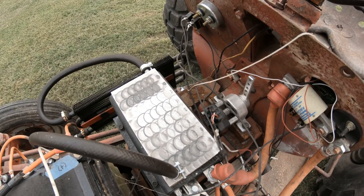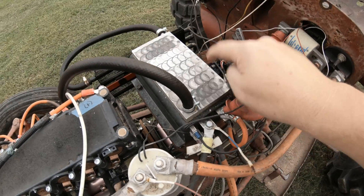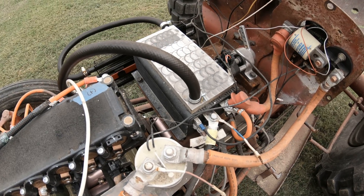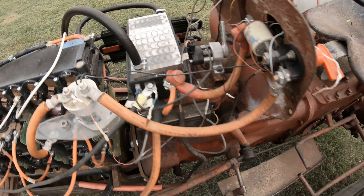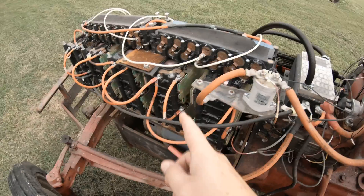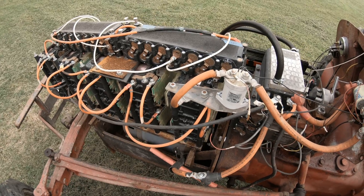This Evnetics Soliton 1 throttle adjuster is going to stay — I like the linkage, I like how it all works. But the Curtis controller underneath it is not going to stay. I scored an Evnetics Soliton Junior which I'm going to run, and the question is: do I wire it for these batteries or do I just go ahead and jump to the next batteries?